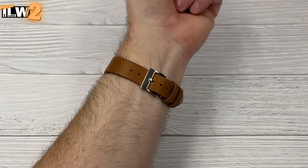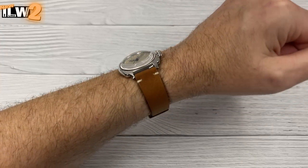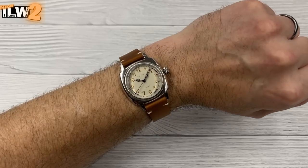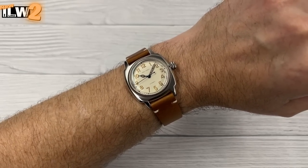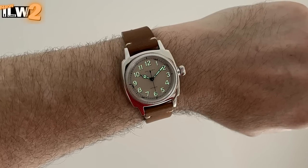Nice leather strap — same as what came on the other watch, so not much to report there. It's just a fairly nice leather strap. But this case and that dial — nice cathedral hands as well. I think there's some loom on this watch. Let's take a quick look — yep, there it is. There's definitely some loom on this watch and it looks like a decent covering, but it doesn't detract from the overall look. Let me know what you think of this rather unusual homage in the comment section.